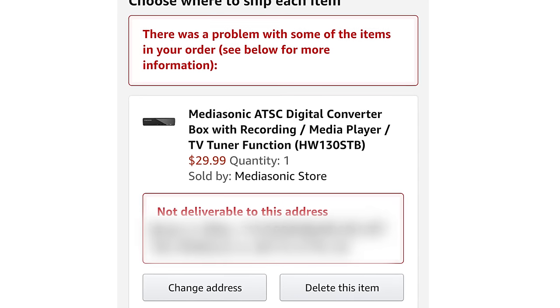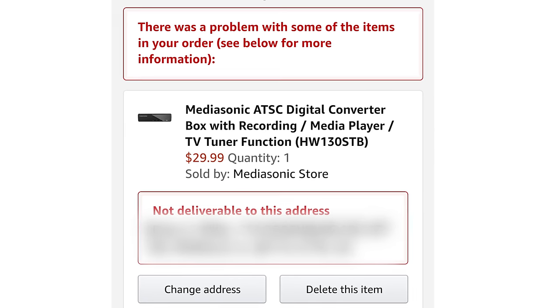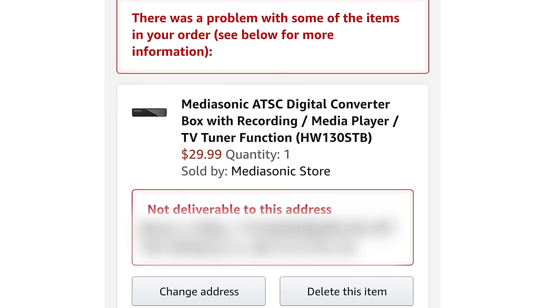If you receive an error when trying to order the converter box, I also include some alternative links that should ship to your location, so don't just try the first link in the description — try other links if you receive this error.